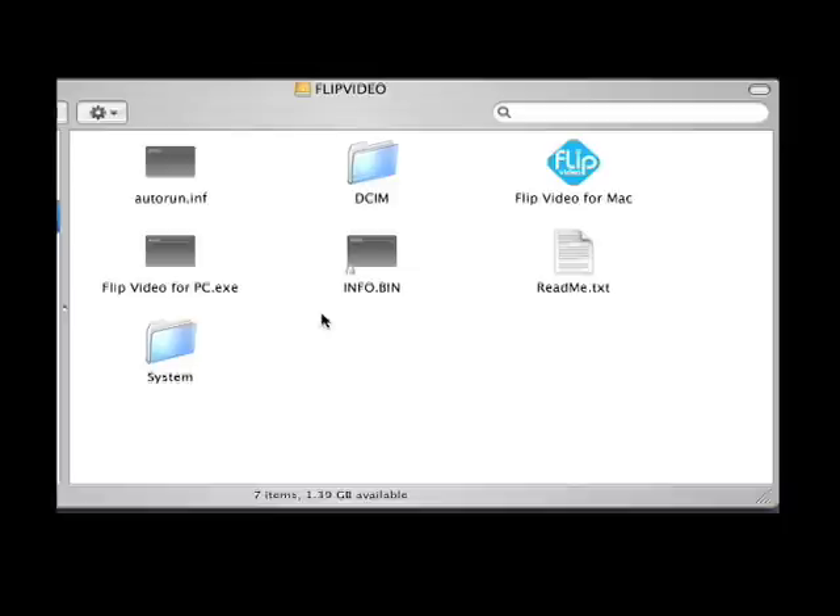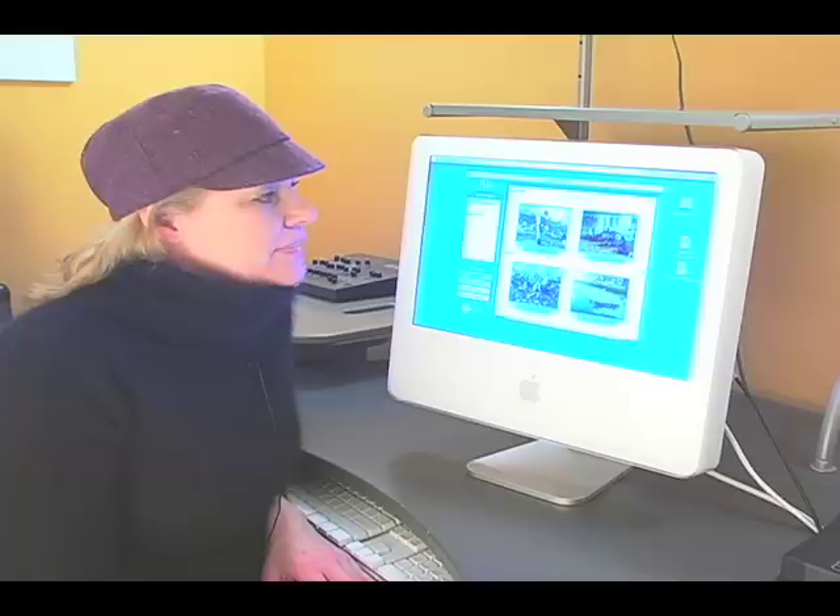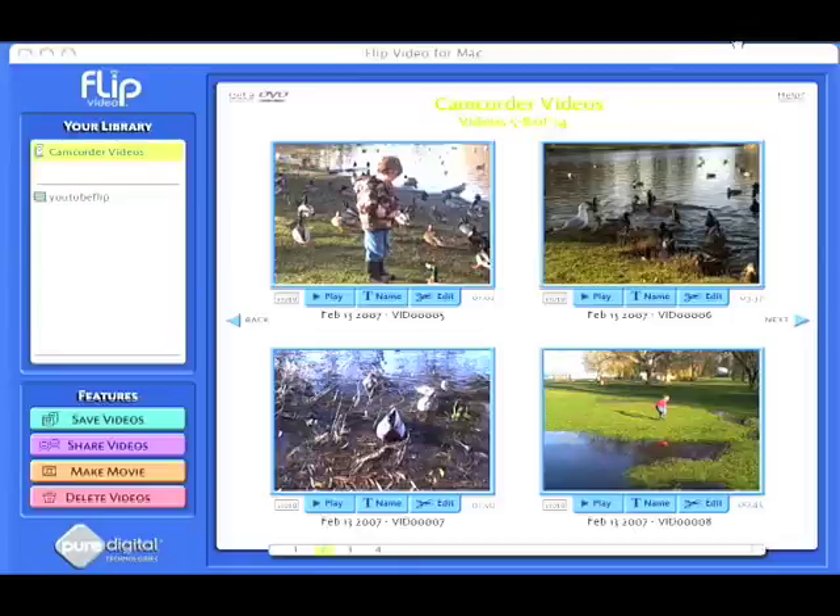Now I'm going to show you how to find your video footage on your desktop — and there it is. It comes up as Flip Video. Double click that and you will find your video file under Flip Video, and there are your videos that you shot. They're in the perfect format to upload to YouTube.